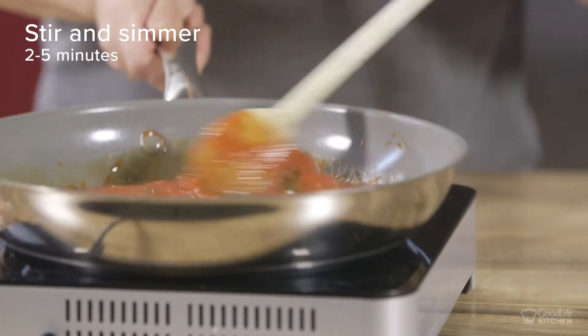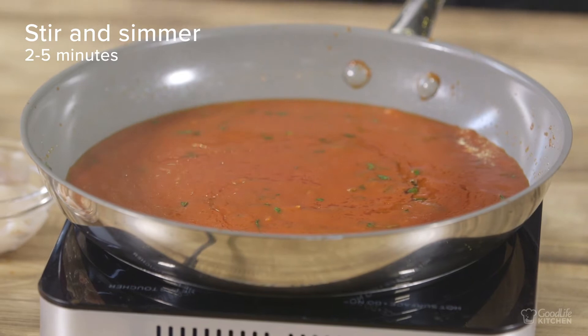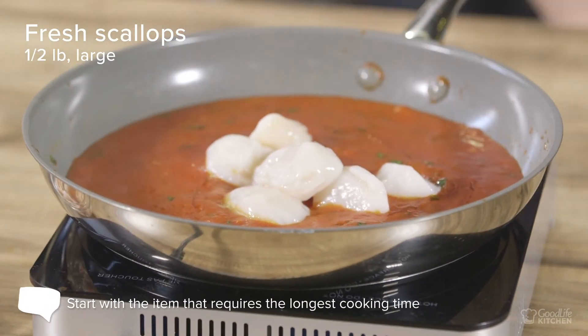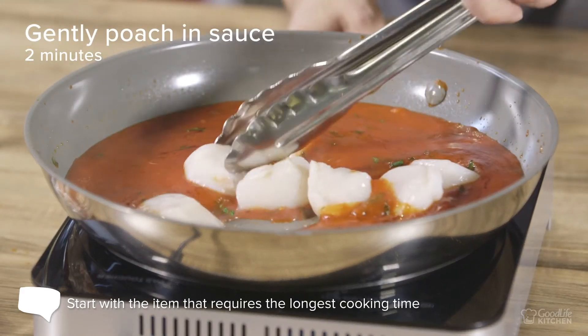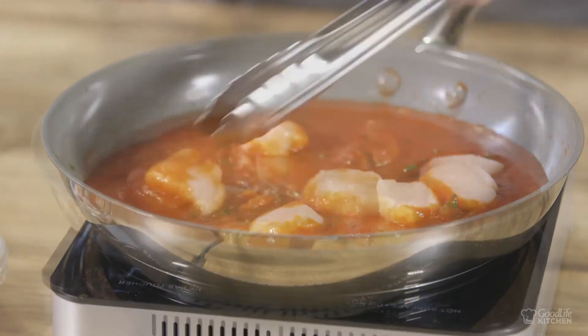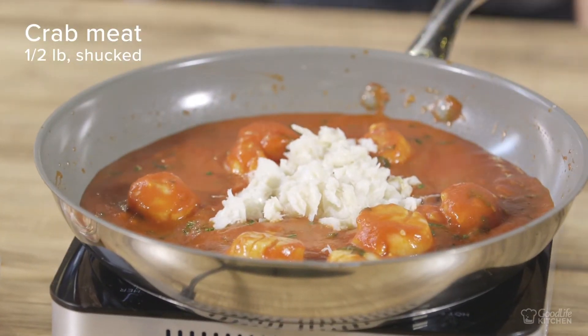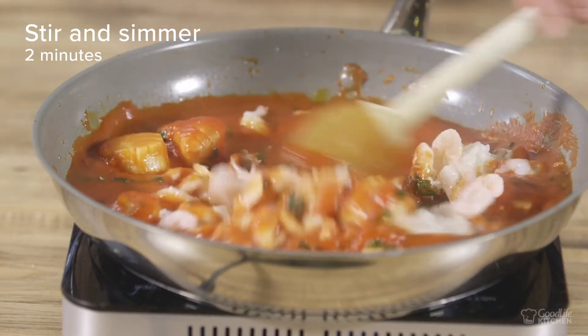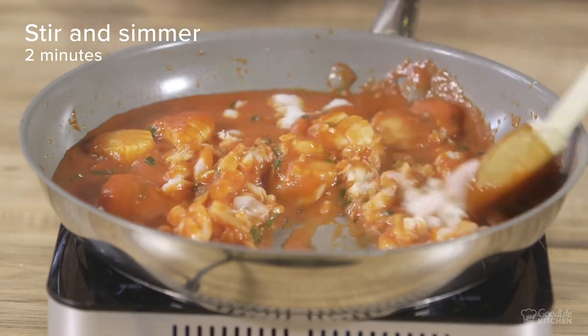Stir around and let it simmer for two to five minutes, then it's time to start adding our seafood. We'll start with our scallops as they're the largest and will take the longest to cook. Spread them out so they can gently poach in the sauce for about two minutes before adding our shucked crab and our peeled baby shrimps. Stir again and let simmer one more time for about two minutes.